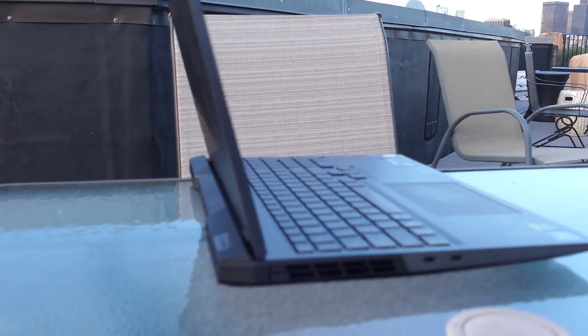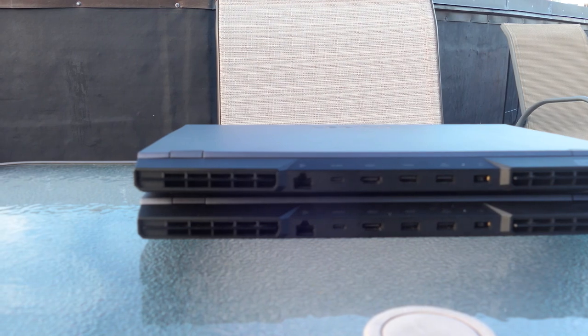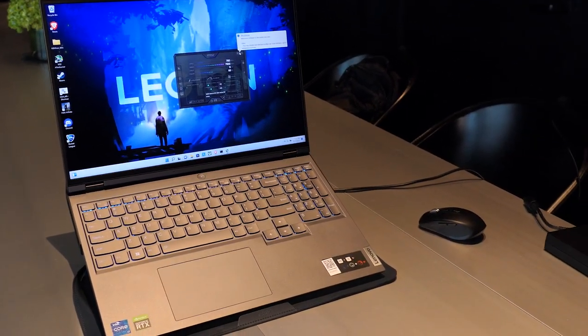It's generally well built overall. There's a lot of metal in the construction, but some pieces are plastic — like some vents on the side, some inserts on the screen, and the port area in the back. The IO is really good: you have plenty of USB-C ports, USB-A ports, HDMI, Ethernet, and USB power delivery, which is nice if you need power in a pinch and don't want to carry around the gargantuan 300-watt charger.